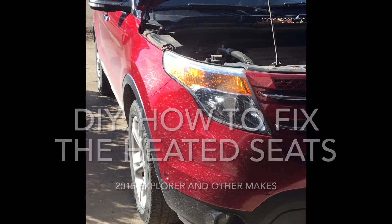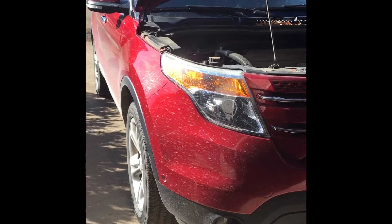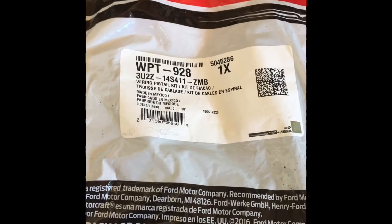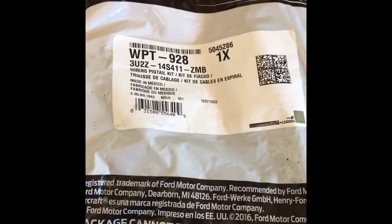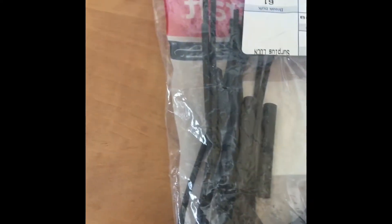A 2015 Ford Explorer issue: the heated seats won't come on. I bought this kit last time my heated seats weren't working. I only ended up using a few of the pigtails but kept the rest just in case it happened again.